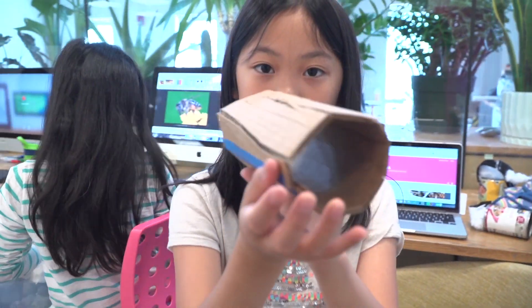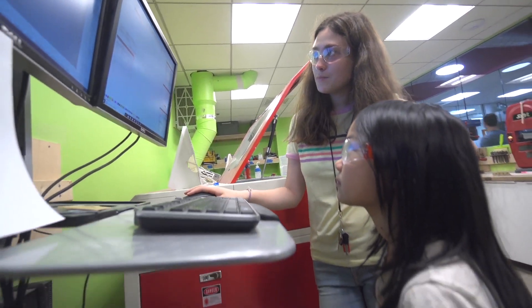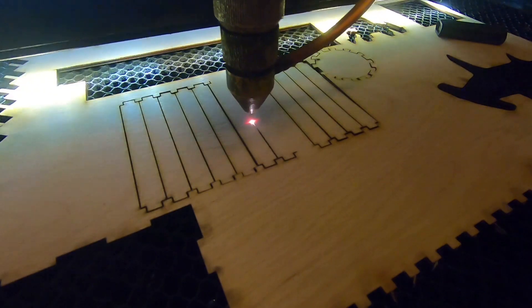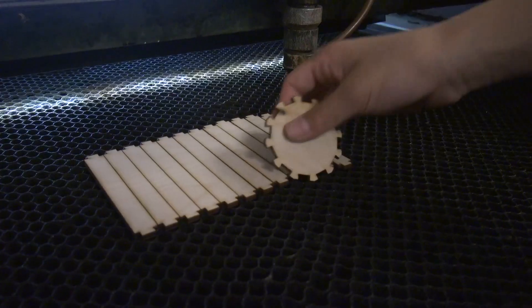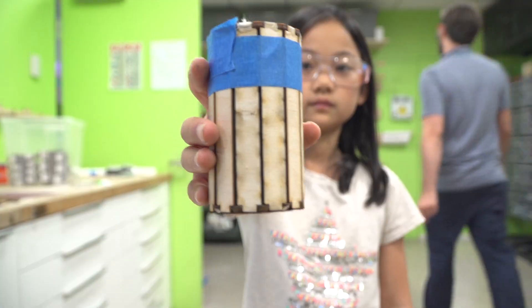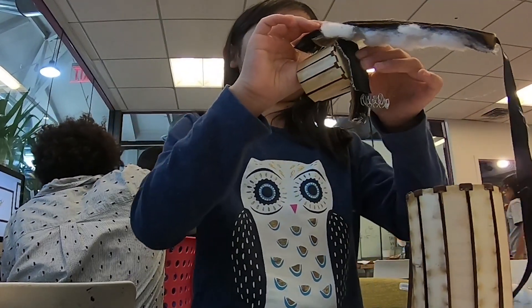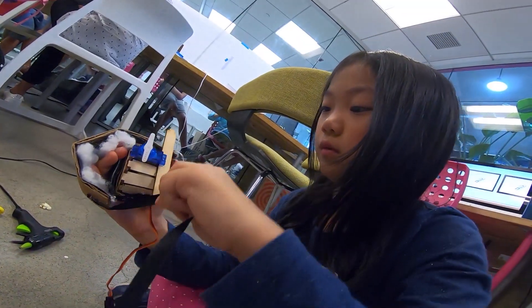I'm going to laser cut a cylinder shape. Now McKaylin is working on her next prototype. Grace is showing me how to make the shapes I want. Instead of cardboard, she's using wood. The laser cutter uses a high-powered light beam to cut the wood perfectly. I put together the pieces I laser cut. McKaylin cut the squirrel shoe in half so it wasn't so high, and then added a velcro strap that has cotton on it so it will be soft for the squirrel's foot.